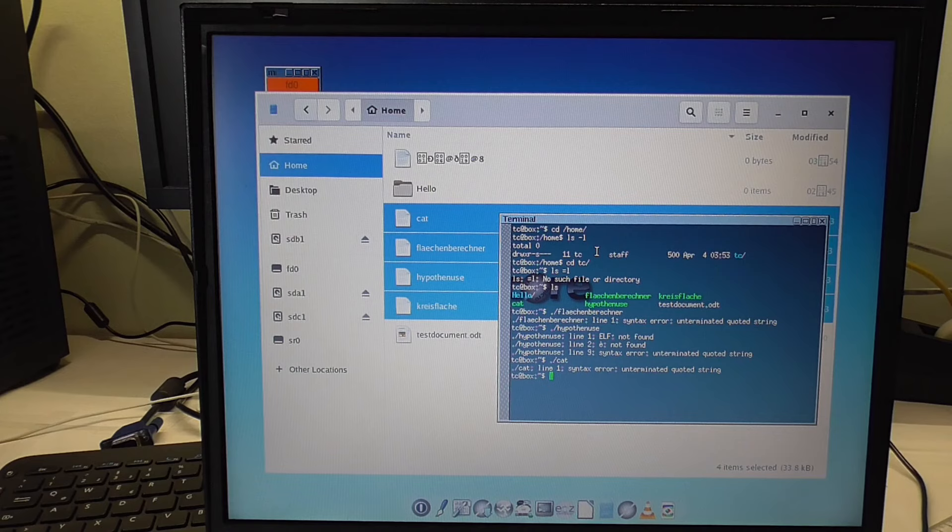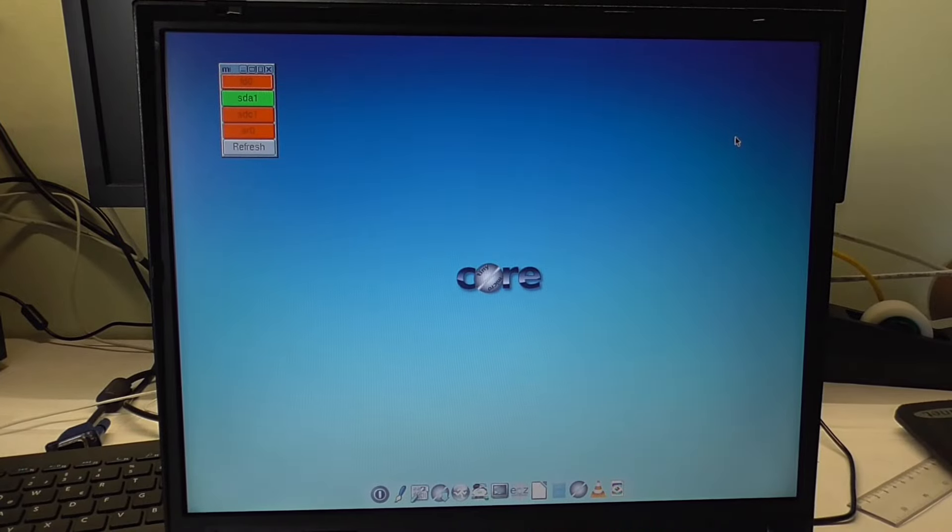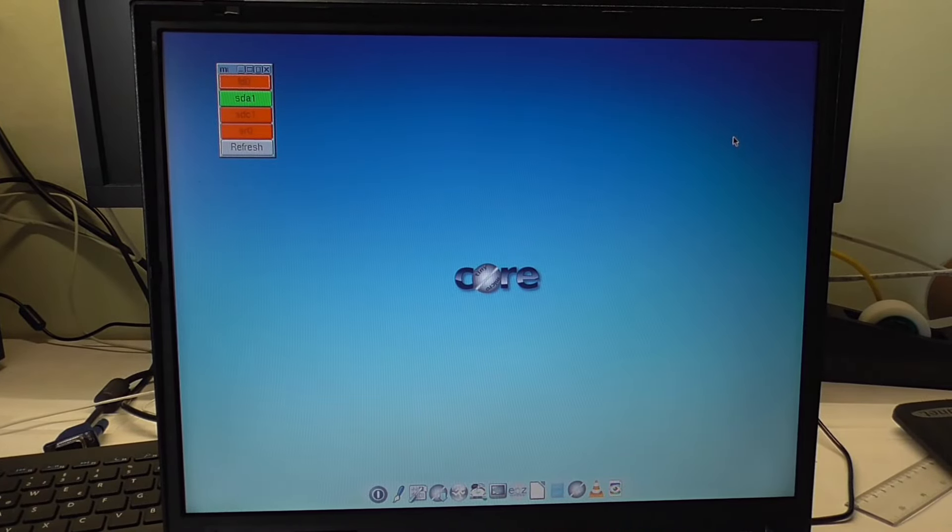Once again, it probably just needs a couple of things installed and then it would work. So I'm done with Tiny Core Linux. The good things are for sure the speed and ease of installation. It is definitely the most stripped down, lightweight operating system I've ever seen, and it runs really fast on this old ThinkPad. I suppose it runs fast on Pentium 3s and older, and it's a good choice for very old processors and systems that wouldn't even work on Lubuntu anymore.